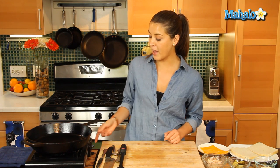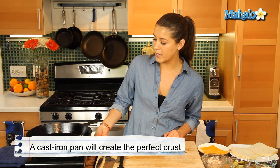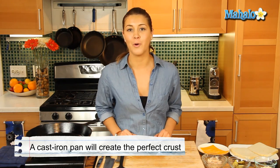We've got our cast iron pan here and we've got it to a medium, medium-low heat. We're going to let that get hot for our grilled cheese.